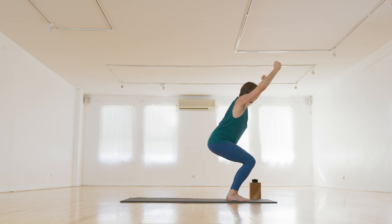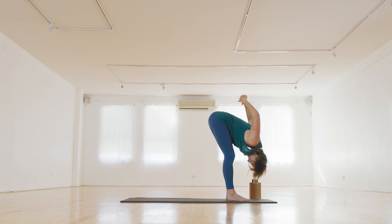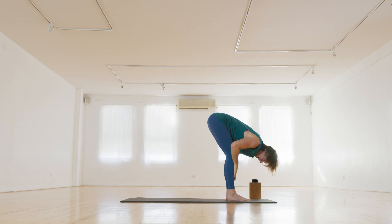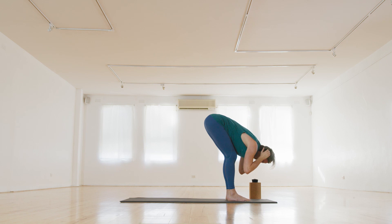Into drinking bird — as you fold forward, the arms come up and over to bind. Squeeze the shoulder blades, lift the tops of the shoulders away from the ears. Breathing here. One more breath in, release the hands down, halfway lift, inhale. And fold, exhale.